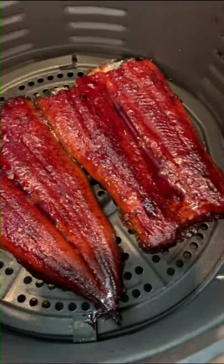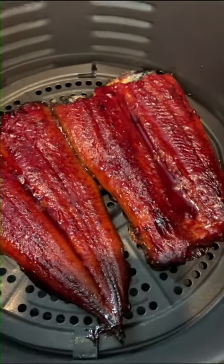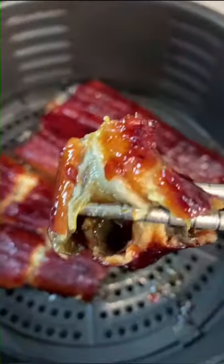Wow, look at that. Isn't it gorgeous? I was super happy how the eel turned out. It was so tasty, moist and delicious.